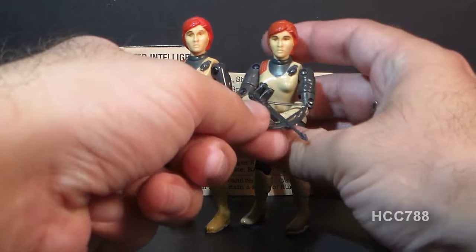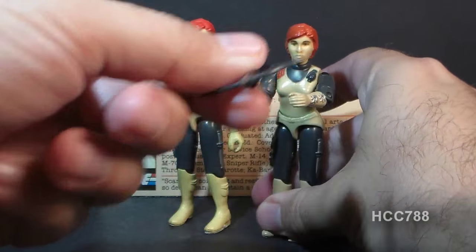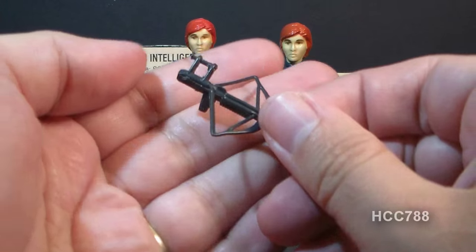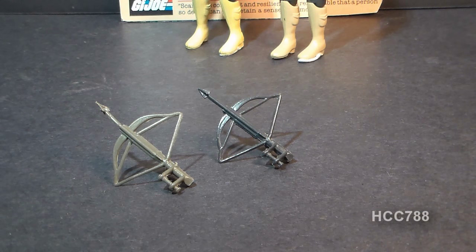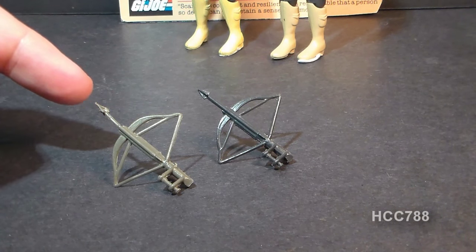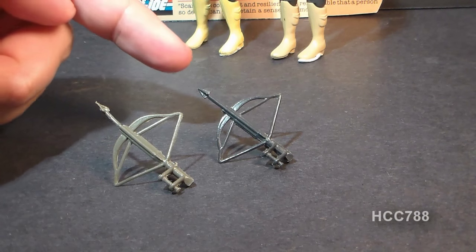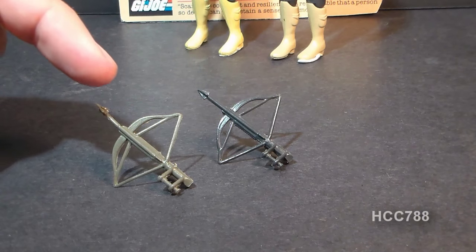Let's take a look at Scarlett's accessories. She came with only one — the XK1 Power Crossbow. In 1983, G.I. Joe started coming out with Battle Gear Accessory Packs, which were re-issues of old accessories. This is the accessory pack version of Scarlett's crossbow. You can see it's using the exact same mold as the original, but it's in a lighter color gray.